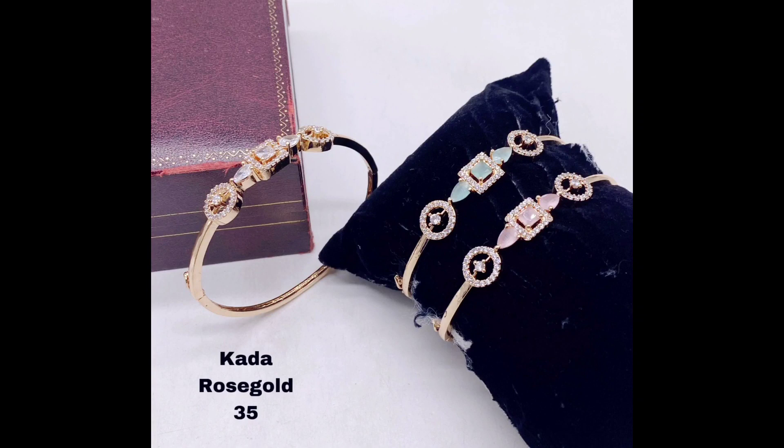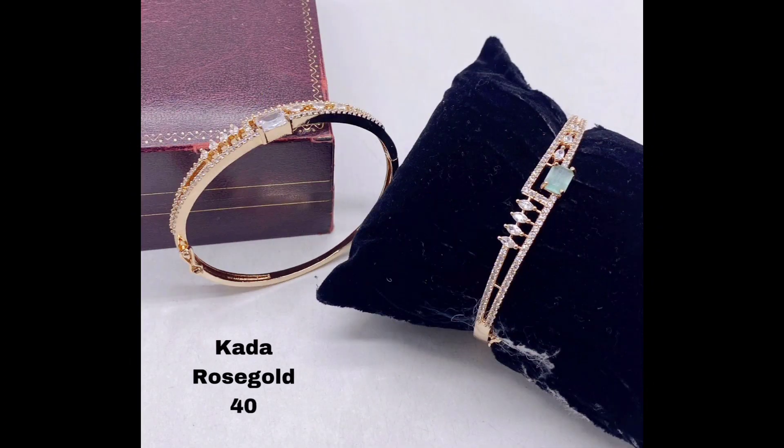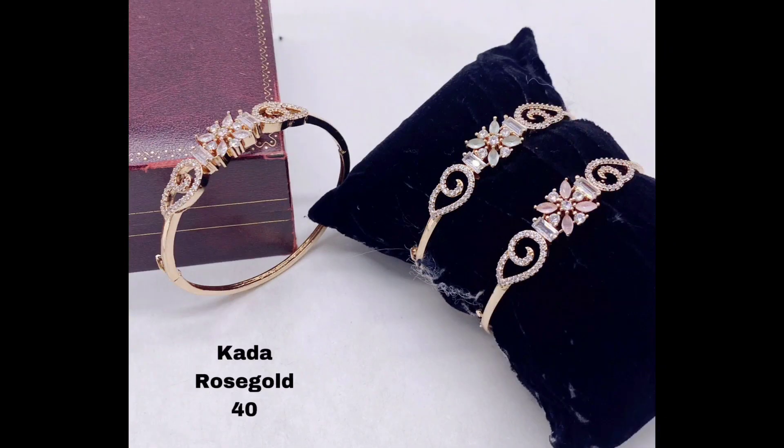For a more traditional Indian look, try this kada bracelet with a stunning peacock design in golden polish. Finally, for a more modern take on a golden kada bracelet, try this simple yet elegant design with multiple rows of small American diamonds set in a check pattern. Now let's see some black polish kada bracelets.